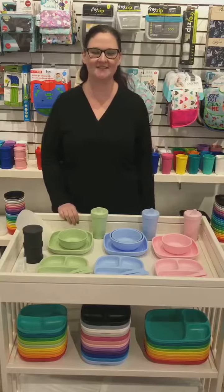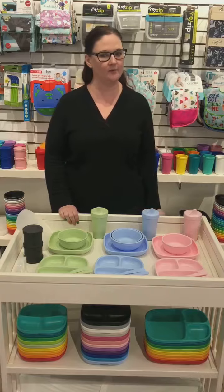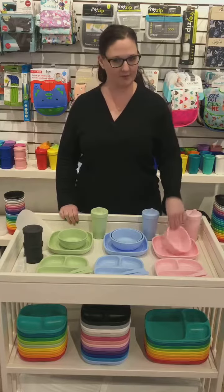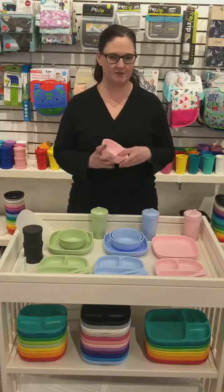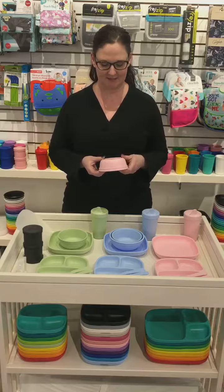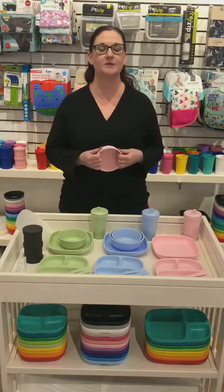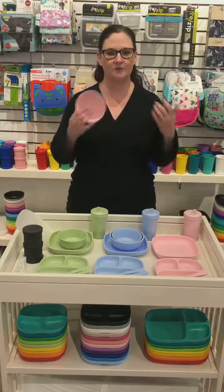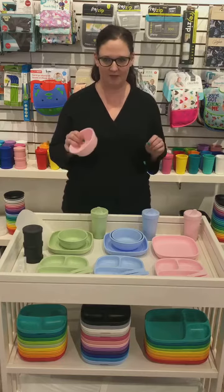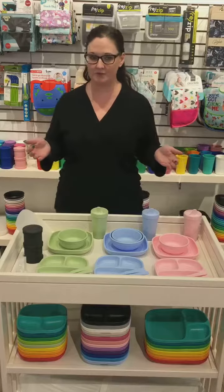Everyone, it's Nicola from Cravings here to talk about one of our favorite and best-selling products. It's called Replay — it might just look like plastic bowls and plates for kids, but it's really durable. It's made from recycled plastic milk jugs, so it's environmentally friendly and super tough. BPA free, all that obviously.